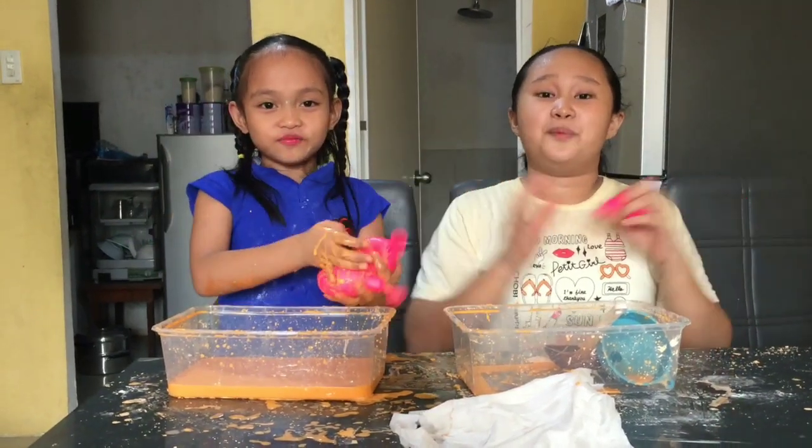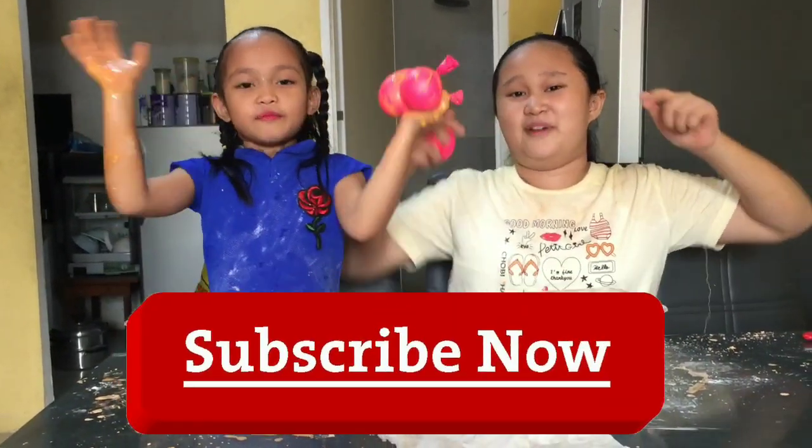Ba-bye guys! Hope you guys like this video, and don't forget to subscribe. Bye!